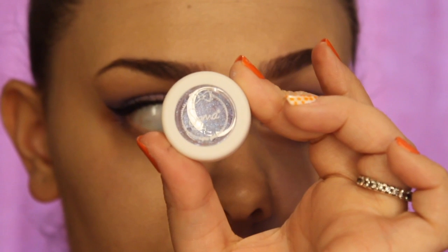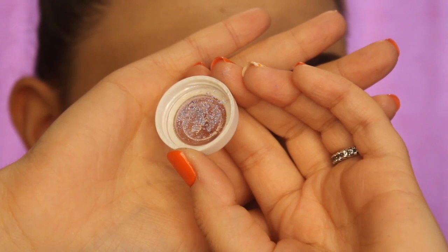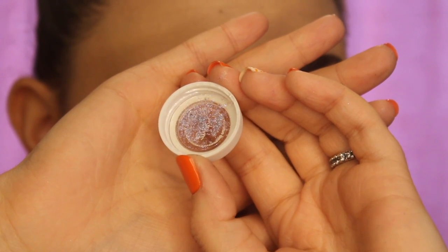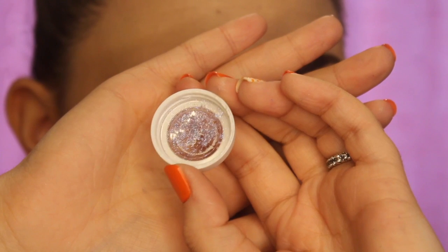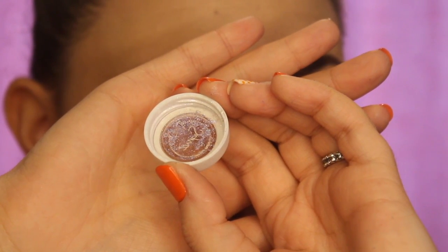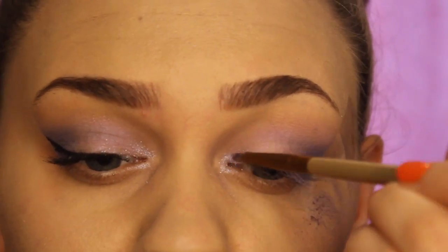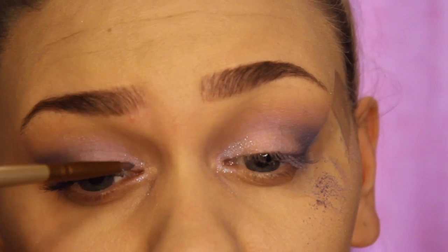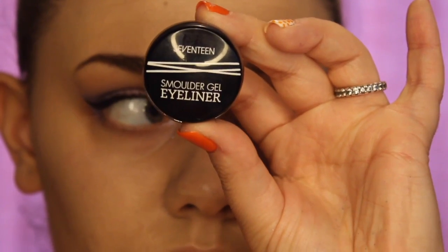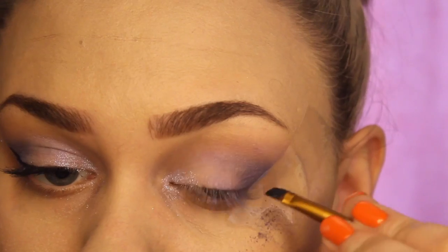I'll then be going in with this Sigma Glimmer Dust — this is the inner colour Tutu, which is like a purpley, bluey shimmer colour. I'm just going to be applying this to the inner corner of my eyelid and going into the middle of my eyelid just a tiny bit. This is absolutely a lovely shimmer colour. I didn't think it would stick on my eyes but it actually stuck well without any additional product — I wore this for about two hours and the shimmer was still on my eyes.